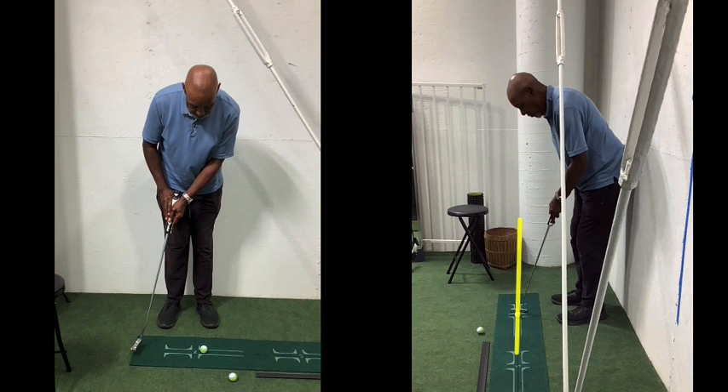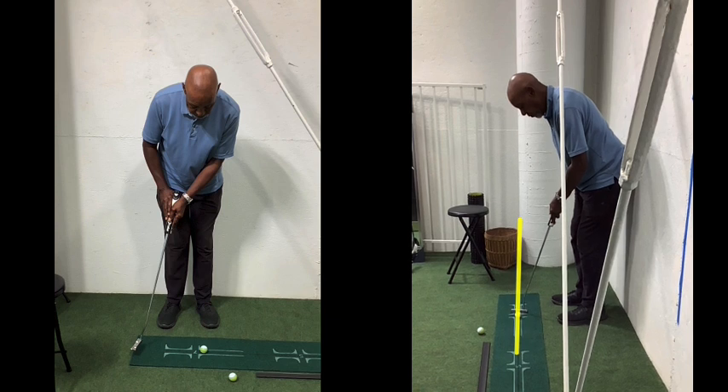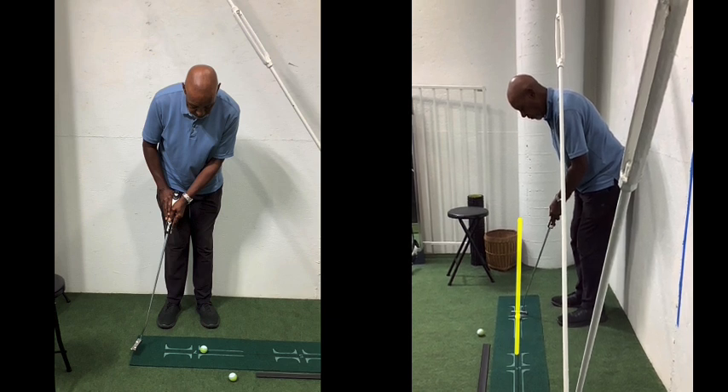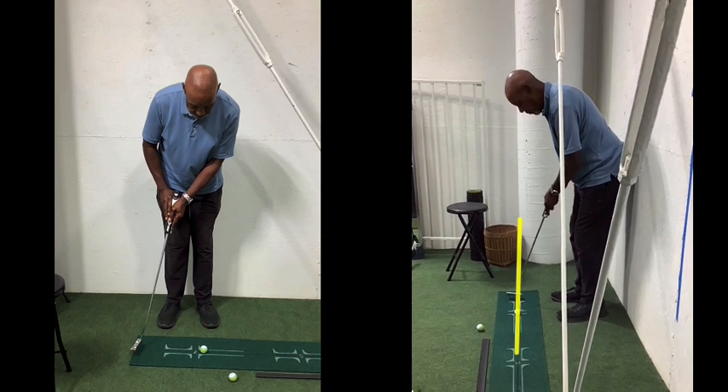On the right here, this indicates a serious path problem, which will actually dictate a poor face angle. Face angle is 83 percent of direction. The good news is you've got it set up close to the center. Now watch — the center line of the putter gets off the yellow line, goes outside about a half inch, and it should actually arc the other way — in about a half inch or quarter of an inch.